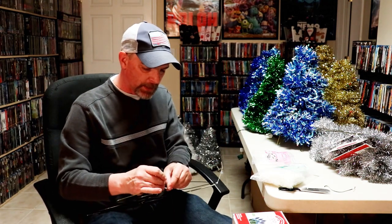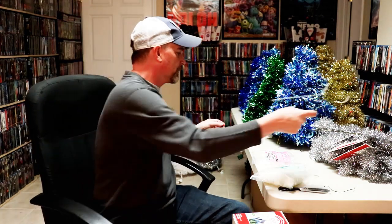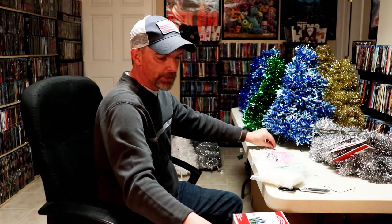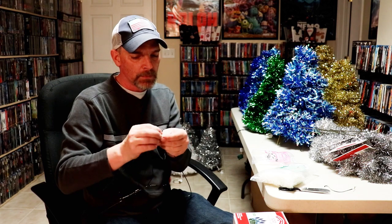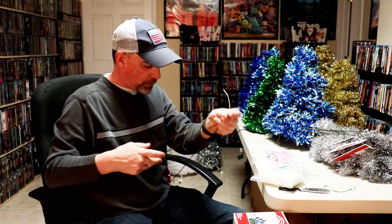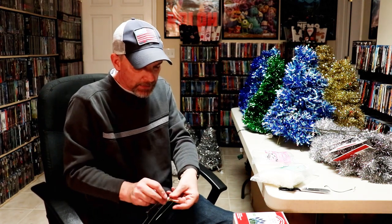I went to YouTube to figure out how to make these and only saw a couple of videos, so I thought I'd go ahead and do a video of my own just to show how they're made. It takes me about 15 minutes to make one tree, which isn't too bad. It may take a little longer since I'm recording this so I can go over all the steps. I'm on my last triangle.